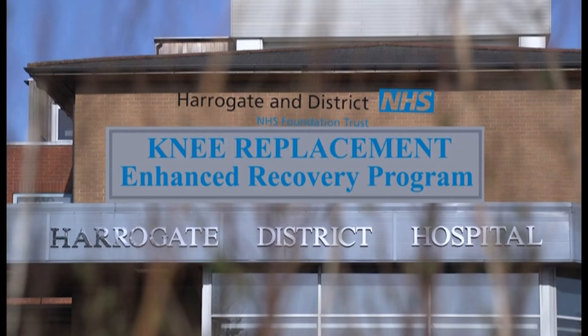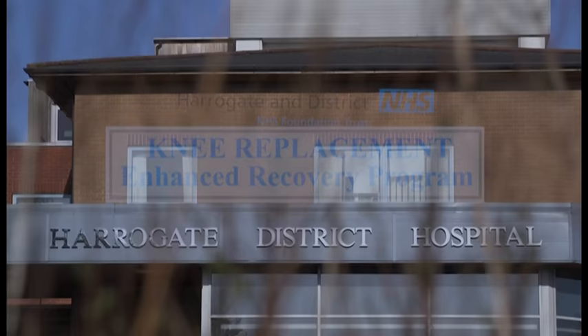Welcome to Harrogate District Hospital Knee Replacement Enhanced Recovery Programme. This information has been put together by the therapy team to ensure you know how to look after your new knee joint. It is important that you watch this film, perhaps with a friend or relative, to ensure you understand the changes you may have to make to your home life and exercise regime after the operation. It will be hard work and it may be painful, but by doing the exercises you can ensure a good result. By following this advice and working with the therapy team whilst on the ward, you increase the chance of having a successful outcome following your surgery.